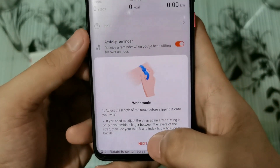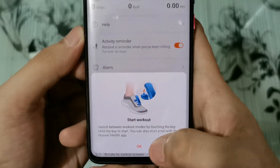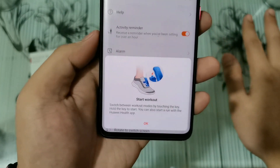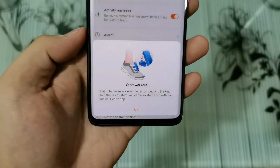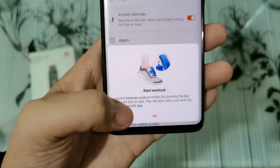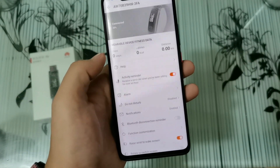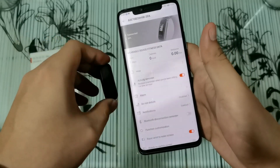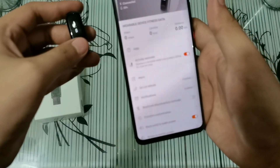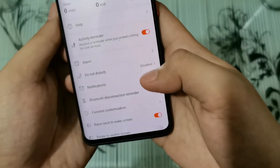So it has wrist mode and foot mode using the shoe buckle. When you place it in the shoe buckle, meron siyang pin na ipapantay mo doon, and it will automatically change the mode from wrist mode to foot mode. You can view your details from the Huawei Health app — lahat ng data mo kukunin ni Huawei Band 4e when you're wearing it, including fitness activities, running, and even your sleep.